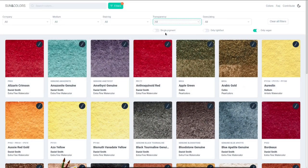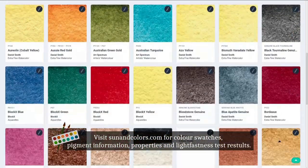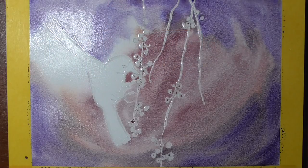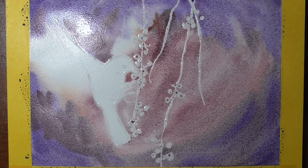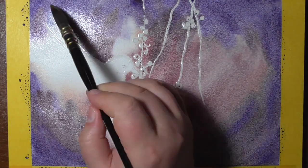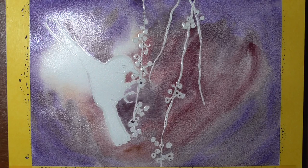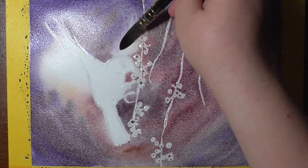Before we go on with the review, I want you to know that the swatches from the set and many more were already uploaded to the watercolor database sunandcolors.com, which was created in 2018 by my partner and I. There you can find not only swatches of paints but also pigment information, properties of the paints, and the results of an independent light fastness test. It's free and a little contribution to this amazing art community. Sun and Colors is linked down below, and in case you want to support this project, the links are also in the description box.